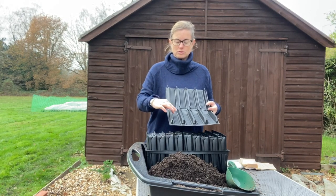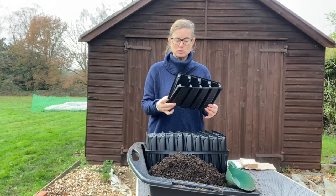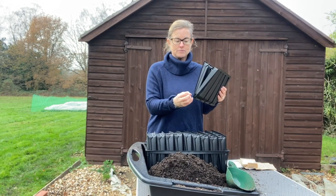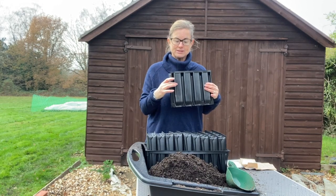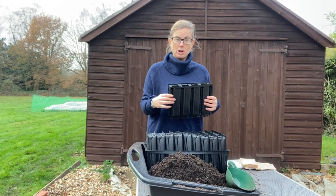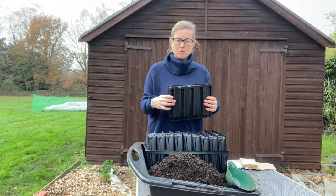You want root growth straight to the bottom - a big long root. When the roots hit the bottom, they start to break off and branch inside of these things. That gives us really strong, sturdy roots for when we plant them out in March time.